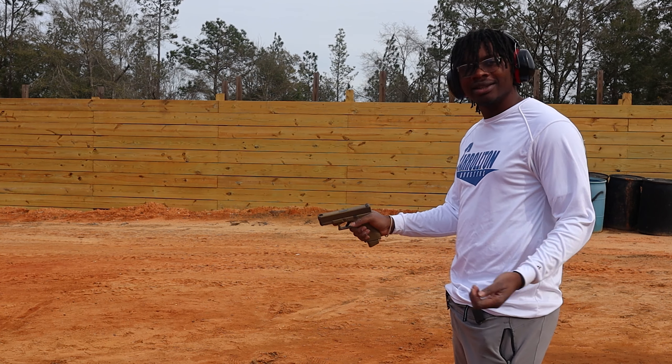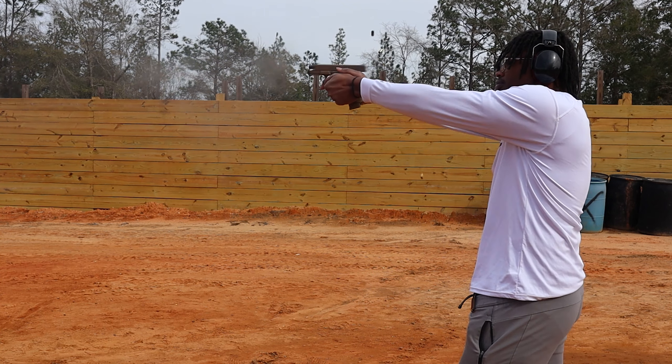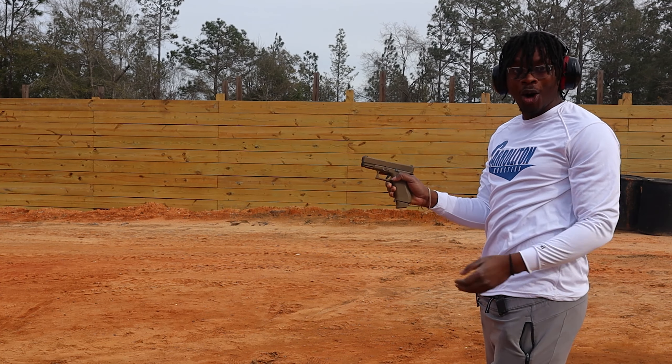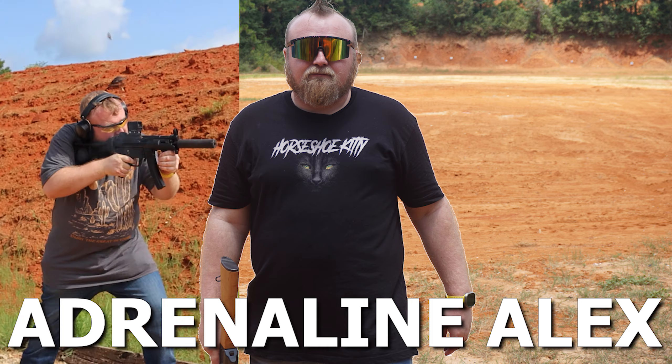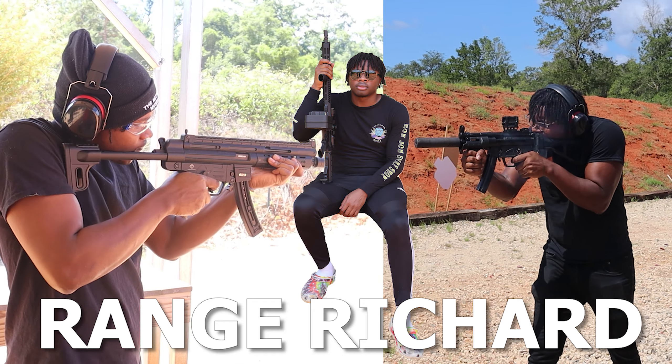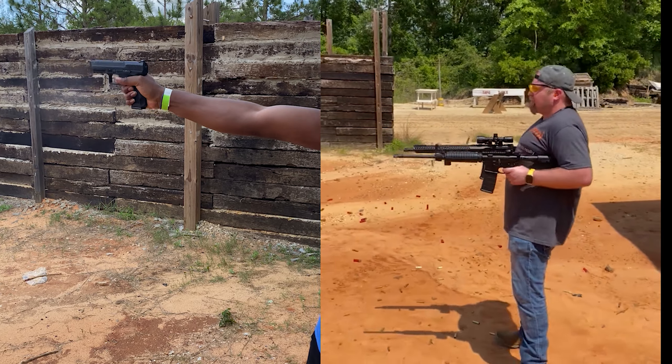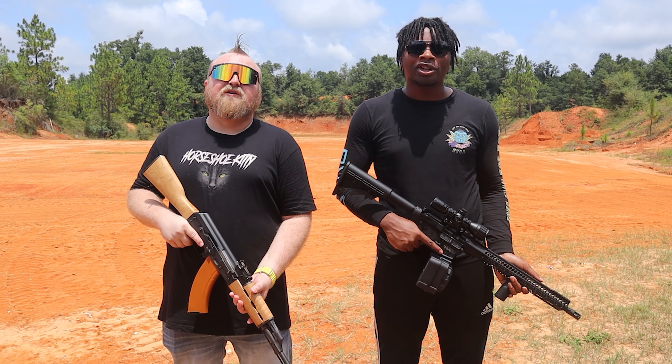Oh, you've got a G-Flex trigger. Yeah, and this is the reason why. Welcome to Triggered Easily. Welcome back to the channel, guys. My name is Alex. And I'm Richard.